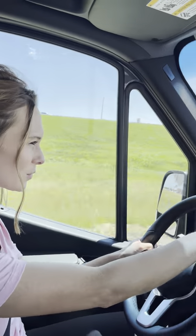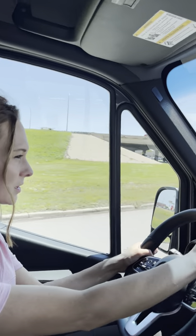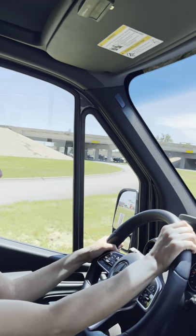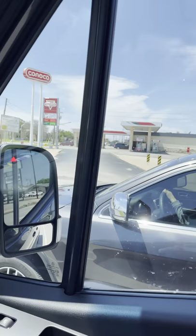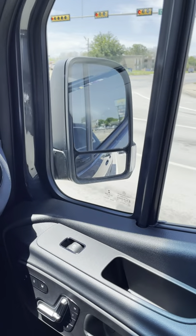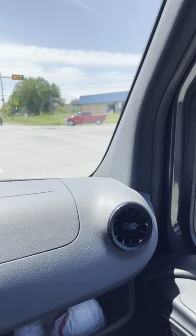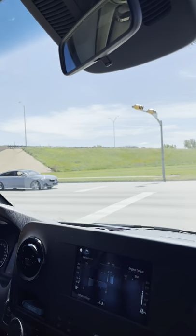It feels super bright up here — my eyes are always hurting in the sun. We're gonna get the front windows tinted; the shop quoted us $125 to tint the front windows plus the quarter windows. We also have blind spot activation, which is nice. It's a little bit of a fishbowl effect, but in a big van you want the visibility.